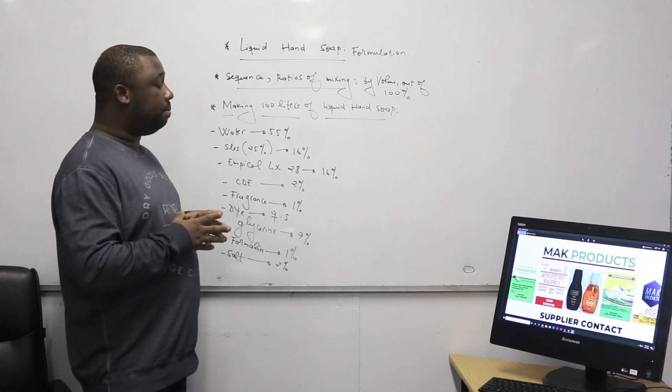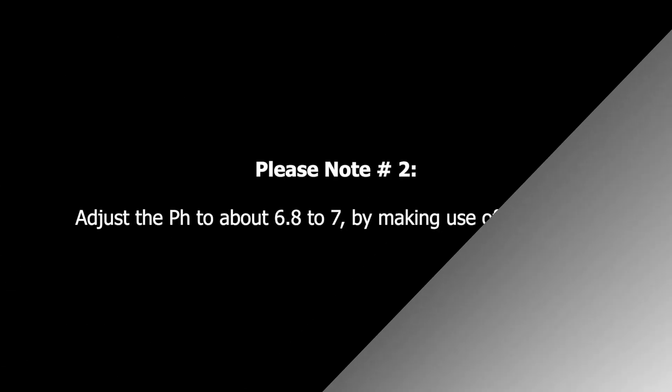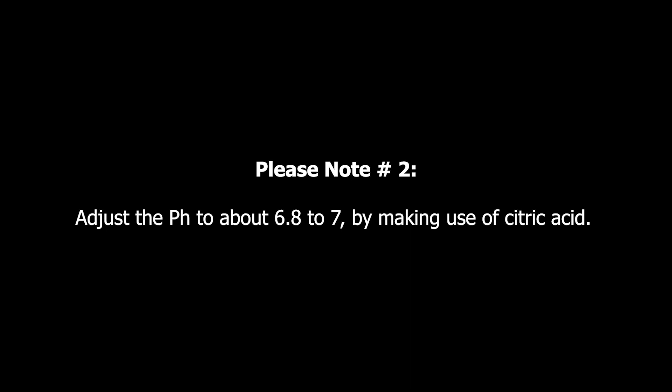Then formalin and salt. These are the ingredients you need to manufacture the liquid soap. Please note that to thicken the product you need to have salt, which is a thickening agent, but you can also make use of triple beta by adding it slowly while mixing until you are satisfied with the thickness. You also need to note that you can consider adjusting the pH to about 6.8 to 7 by making use of citric acid. This citric acid that helps you adjust the pH is also a preservative on its own. We've also stated formalin as a preservative, which will definitely give a very long shelf life to the product.